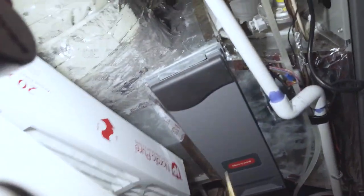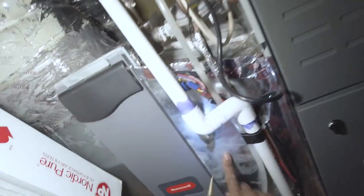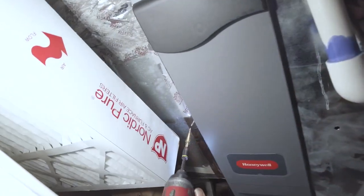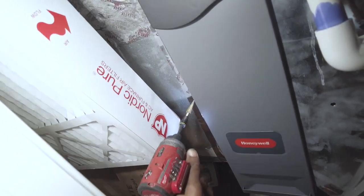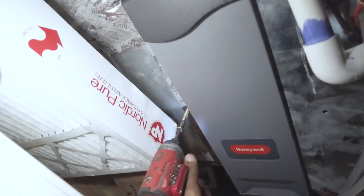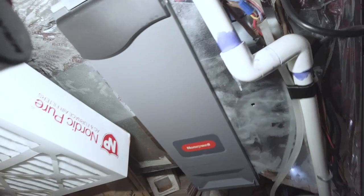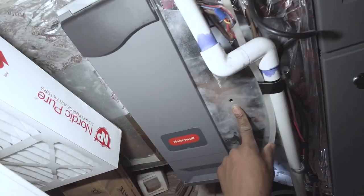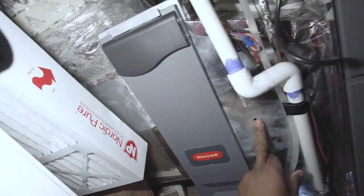We're going to measure before and after the filter. We're going to do a return static here and then one here. So as you can see, we've got one before the filter and one after the filter.